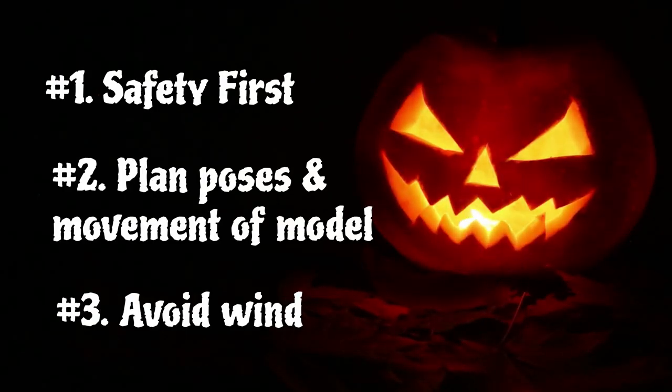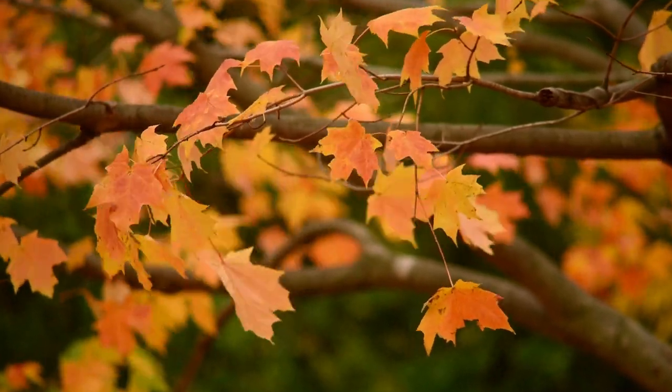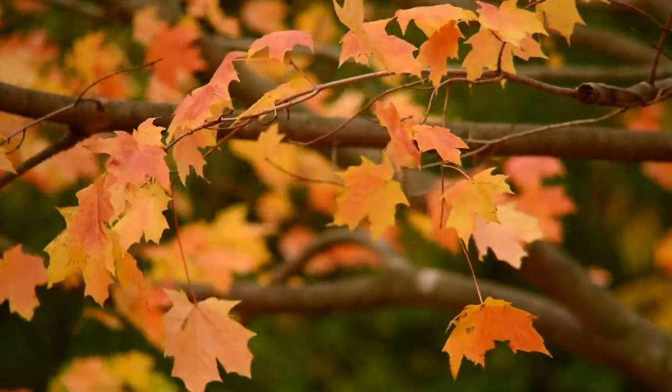Number three: pick a day with little to no wind. Be sure to track the wind and make sure it isn't blowing towards the camera, ruining the shot.